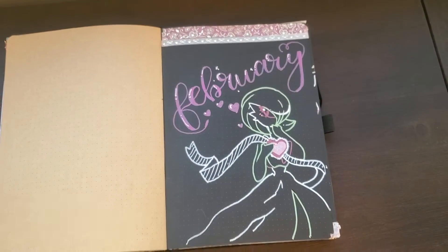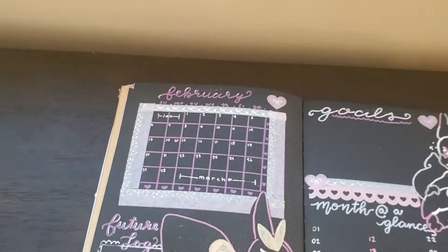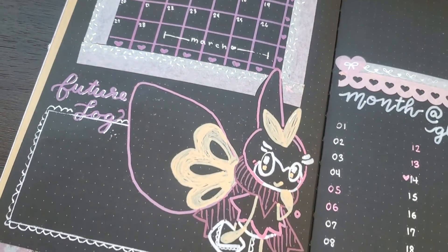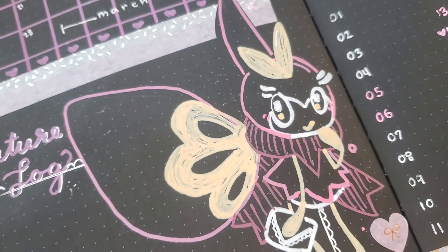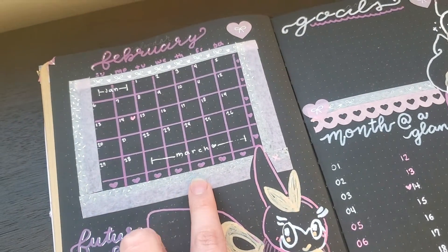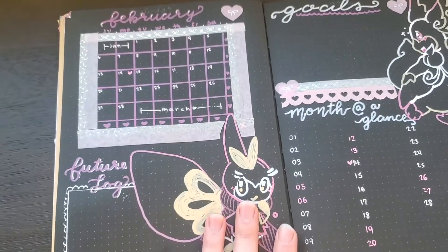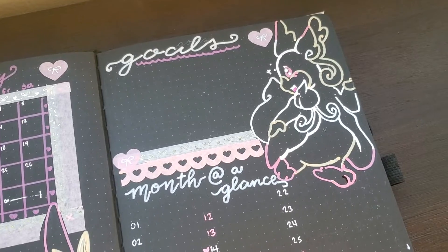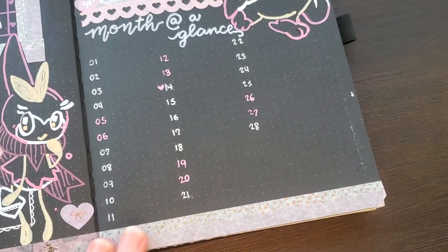I tried to keep that theme of the February writing throughout the bullet journal, so you'll see it mirrored in different parts. Here is my monthly calendar — I just kind of cross off the days as I go. I have little symbols to track things, and my future log here has a lace border that kind of matches the Valentine that Ribombee is holding, and of course that bee washi tape that I love so much. Up here you'll see the February on top of the calendar matches the one on the front page.